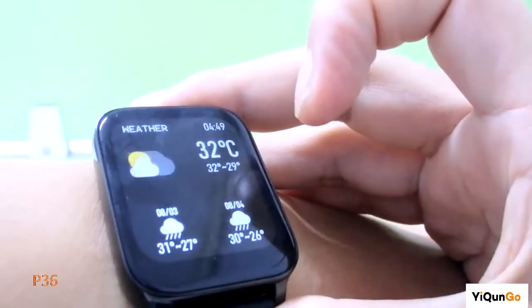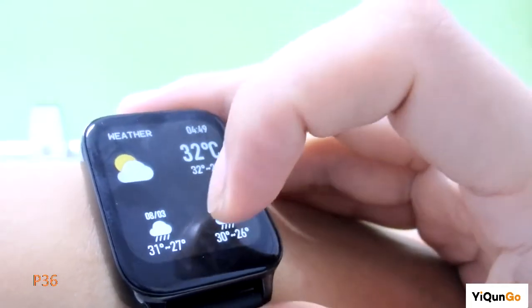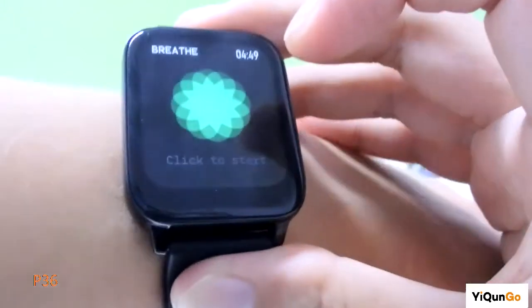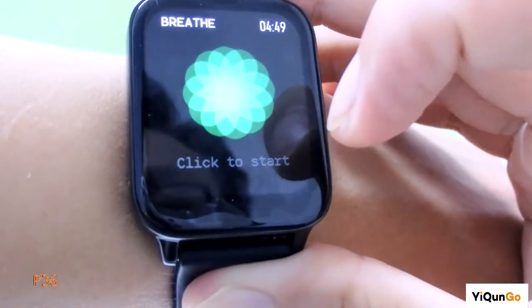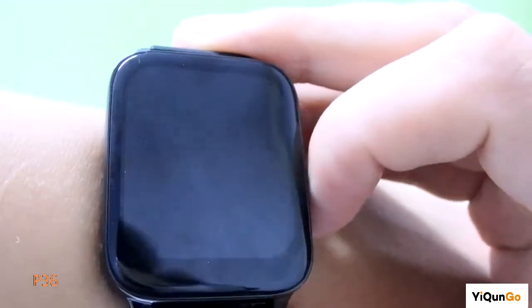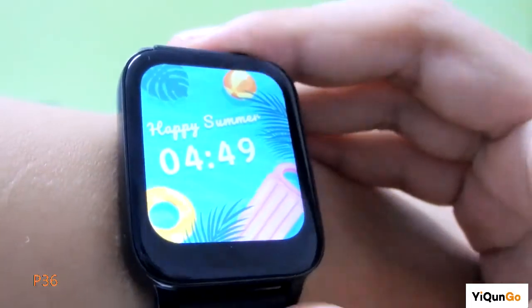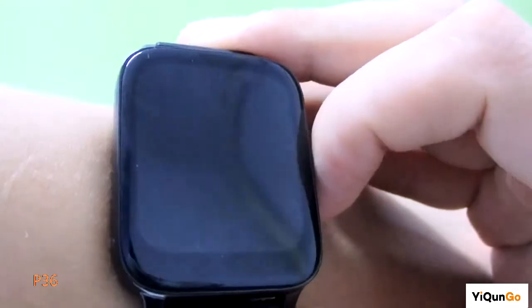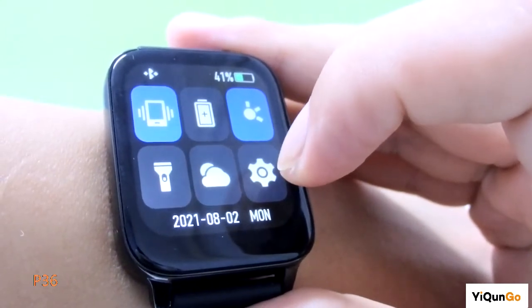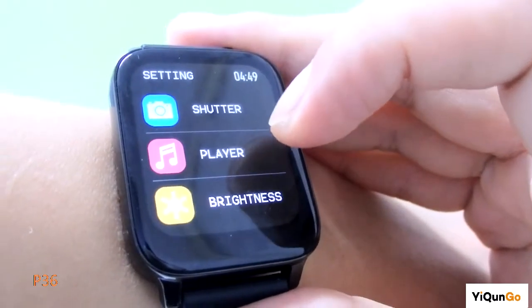You can also see there is a water detection feature. Click to start the test — just breathe into it. You can check your hydration level. If you want to know more functions, just go to the settings menu. There are many functions in there.